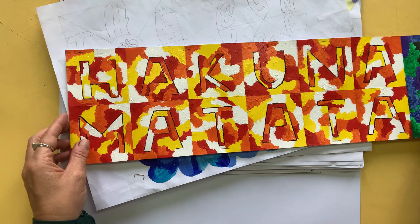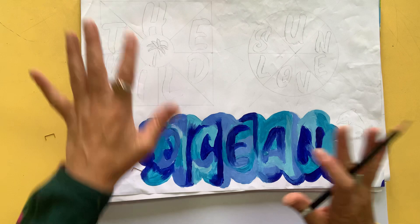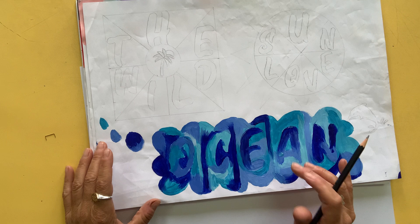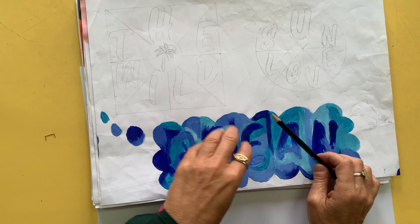I'd really like you to try and look further than just doing rows. Here are some of the pages for planning. We're going to do two plans for your work. As you can see, this person has chosen the word ocean. This person's done three plans, but we'll just do two this year. Two plans so that we have two options - one might be better than the other.